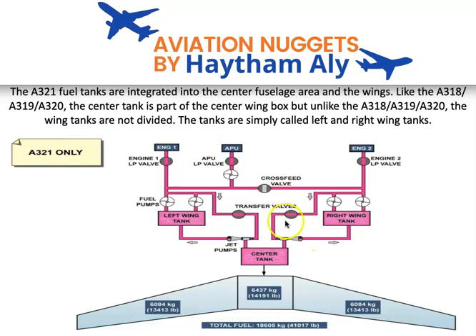This is the transfer system — the transfer valve and the mechanical jet pump. There is no longer an electrical booster pump inside the center tank. This design, starting from the Airbus A321, has made its way into the classic engine option and new engine option families. We now only have four booster pumps instead of six — two inside the left wing inner cell and two inside the right wing inner cell.